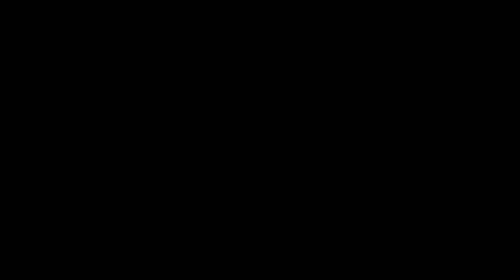That's a little tutorial on how the tilt-shift plane of focus works. Please like and subscribe — or don't, no pressure, do what you want to do. Instagram is noahstevens313. Follow Natalie at nattyrockberry. And visit the website noahstevens.com. Goodbye.